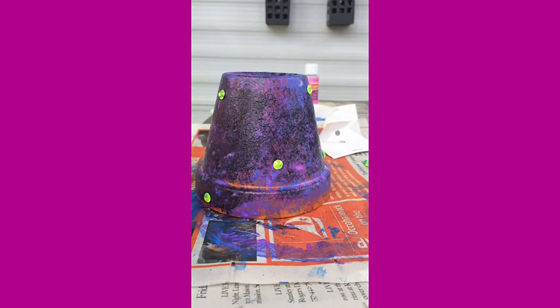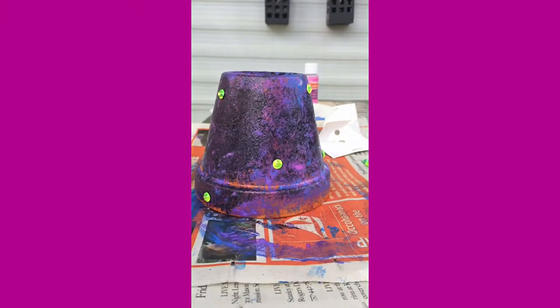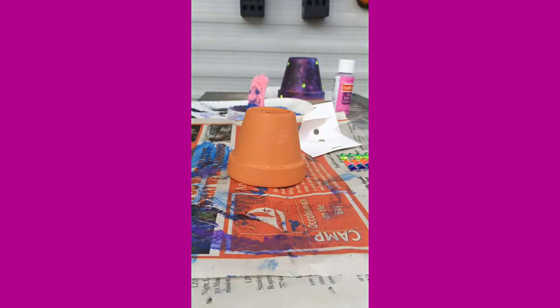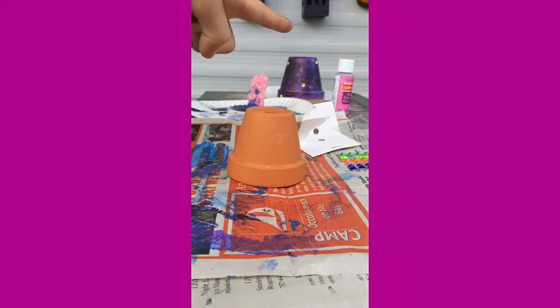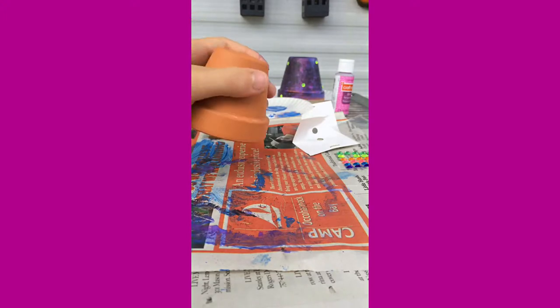Okay guys, I'm finished with the stars. Let me let this dry, and then we'll work on the other pot while it's drying. I'm thinking of doing this one as earth, since that one is the galaxy. So let me get the paints for that — I think that'll be cool.